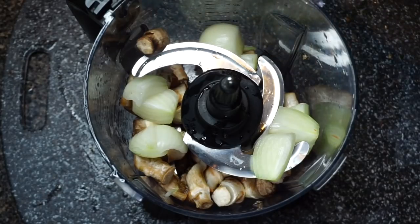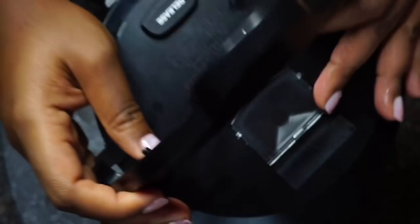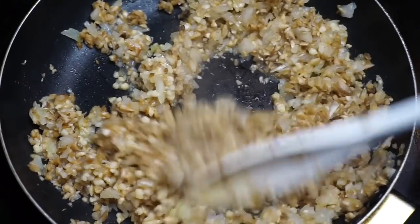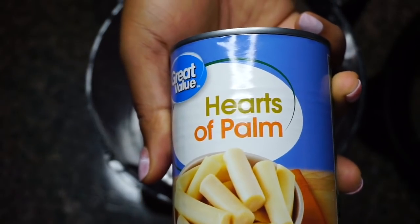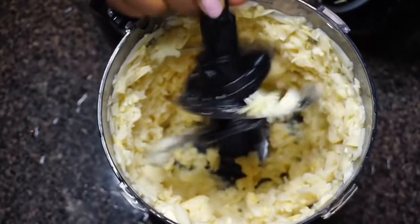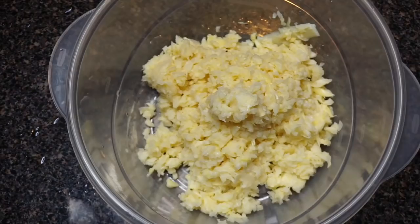I'm putting all the removed stems into a food processor along with two small onions — chopping this up. You can do this by hand; I was just being lazy. In a pan with a little bit of oil over medium-high heat, I'm going to sauté the mushroom and onion until the onion is translucent, then set that aside. Our vegan crab substitute today will be heart of palm — I'm using two cans. I put it in the food processor and chopped it up just until it looks like this — you don't want to overdo it, you don't want it mushy.